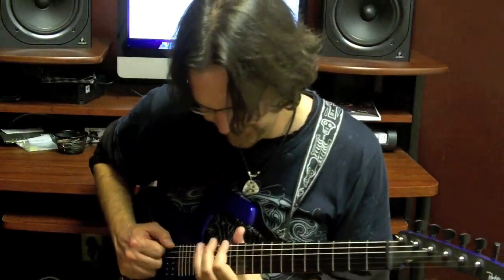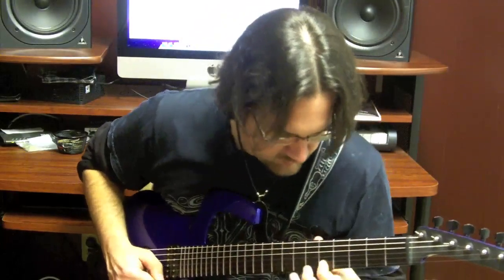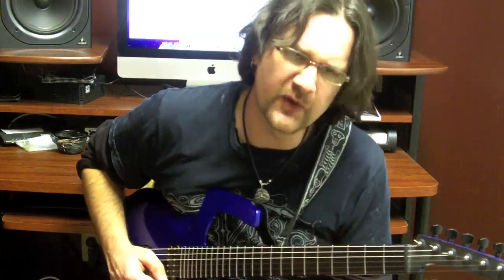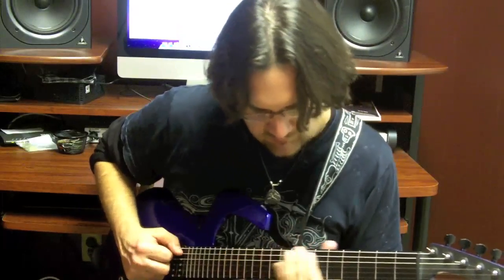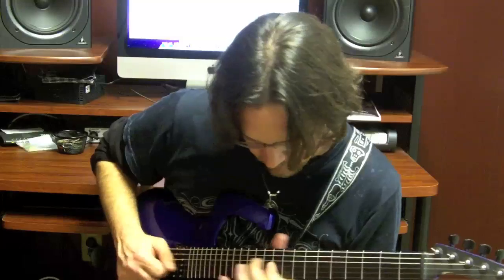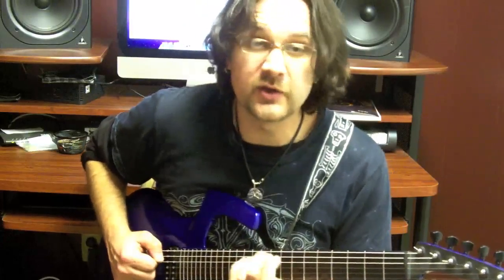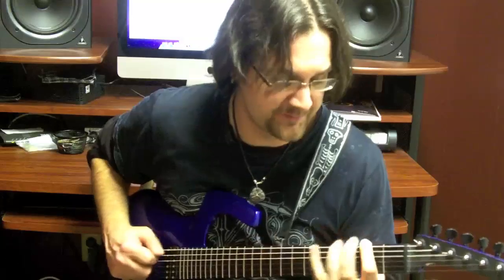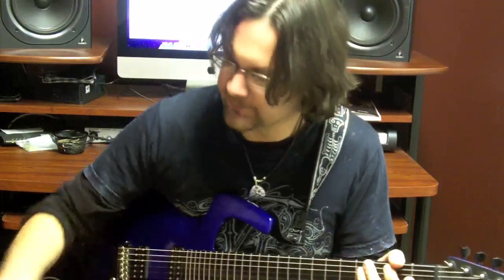See how it opens things up. So you want to try to blend both, of course — phrase a little bit within the scale. Here's the arpeggio: F sharp minor 7 flat five. So that's how you can use the Locrian scale within a non-Locrian context.